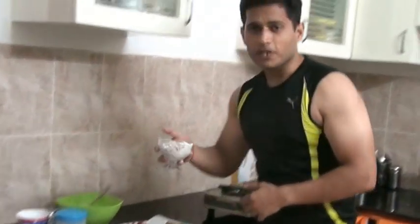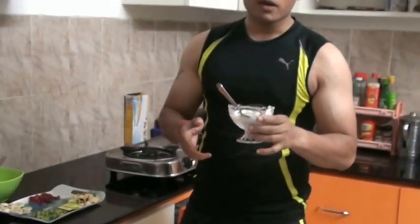Hi guys, my name is Saurabh, welcome to my channel CBF Fitness — that's Conceive, Believe and Achieve. Today I'm going to show you a dish called Greek yogurt. It looks really yummy and it's a good filler with very minimum calories. You can use it as a snack or even as a sweet after dinner or lunch.